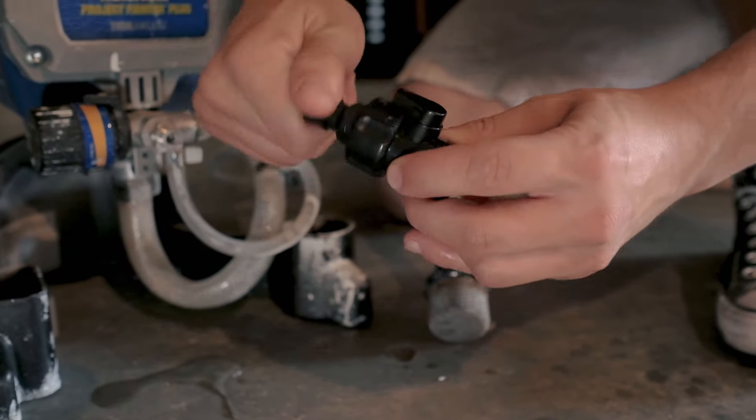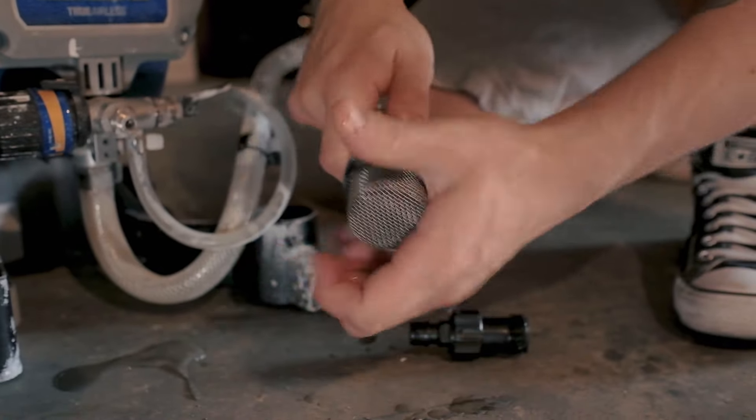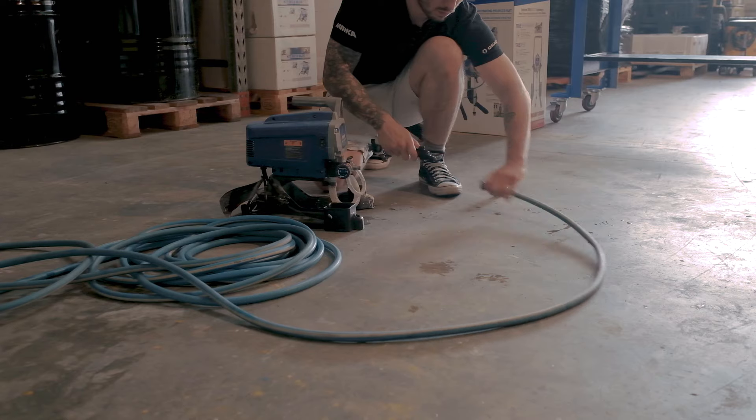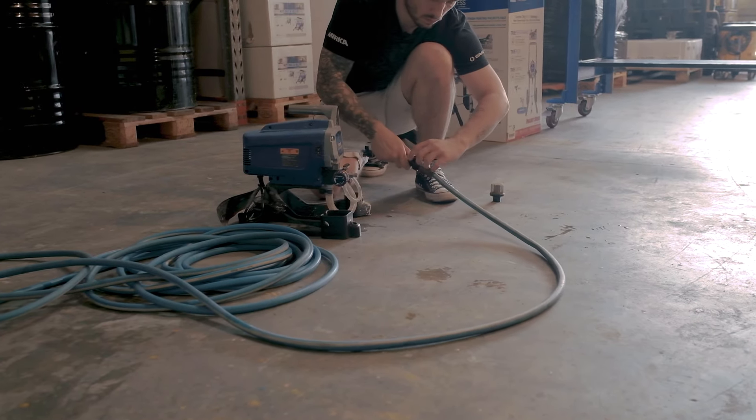A pretty cool feature included in the box is the fast flush adapter. This is a small adapter that allows you to connect your suction tube to your garden hose, meaning you don't have to carry loads of buckets of water around to flush it out. You can just get in, get out — super easy, super quick, super clean, no mess.